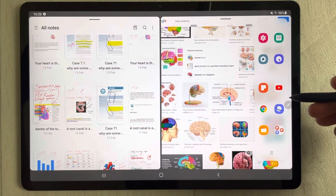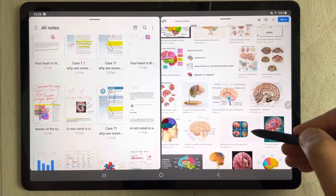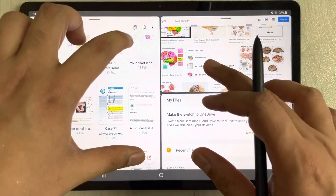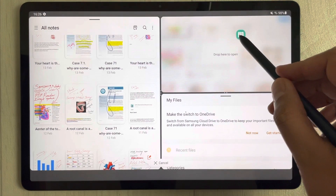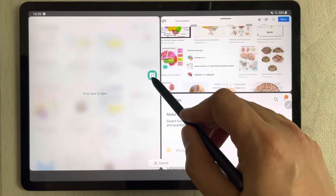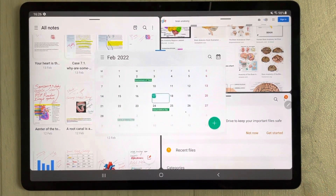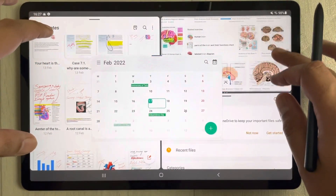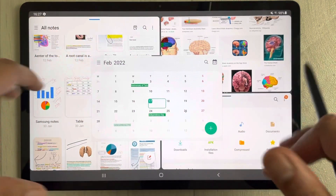You can also open a fourth app. For example, bring the third app down, then open one more app — like the Calendar — and drag it to the position where it says 'Drop here for pop-up view.' Select it and now the Calendar appears in the middle as a floating window. You can change its position while everything else remains in the background.